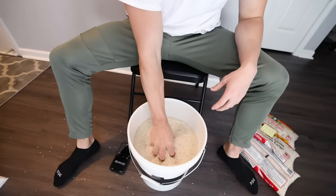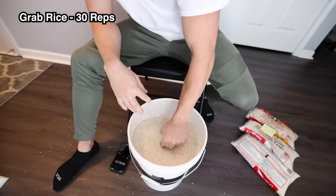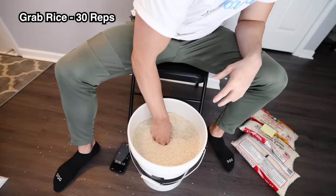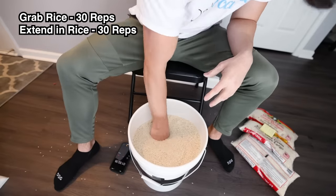Starting the warm-up, the first exercise is just grabbing the rice, working the flexors throughout the hand and forearm, doing 20-30 reps per hand. Then to start working the opposite muscles, the extensors, driving the hand into the rice and spreading the fingers out against the resistance of the rice, 20-30 reps each hand.